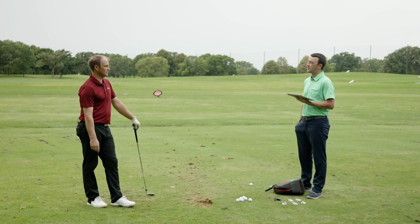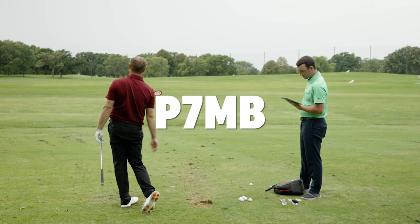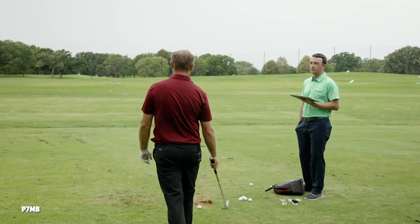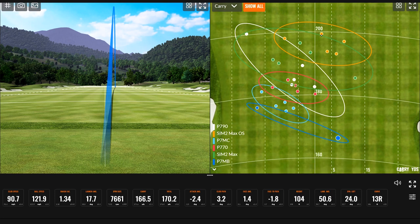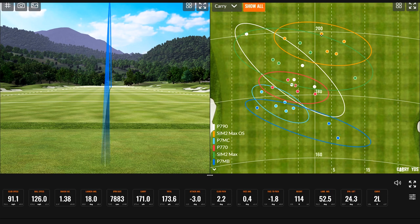The final club is the P7MB blade. The first shot drew more left than intended, which put an exclamation point on the workability trend. After hitting the game improvement irons it's striking how much easier it is to generate draw with this club — almost fighting it a little with the game improvement irons, then the blade produced a lot more curve. One very short shot came in at 170.2 total. The next felt perfect — butter — right on the target.